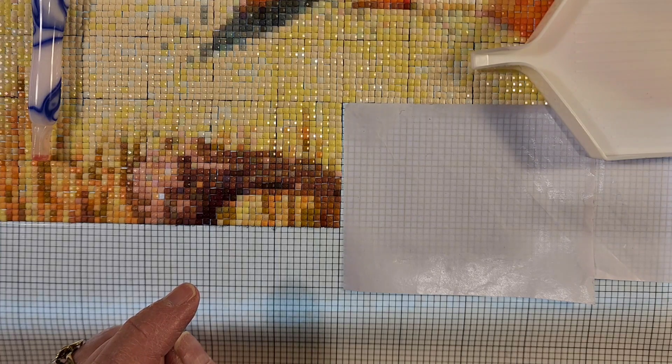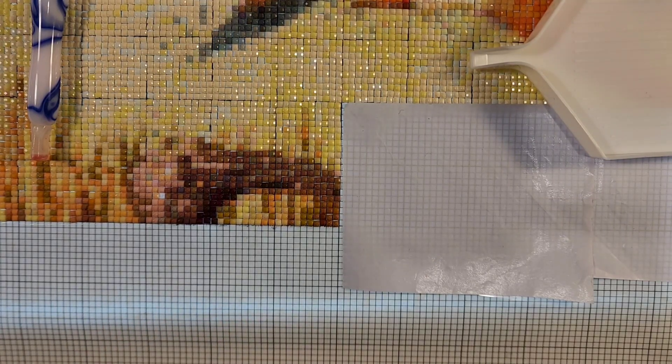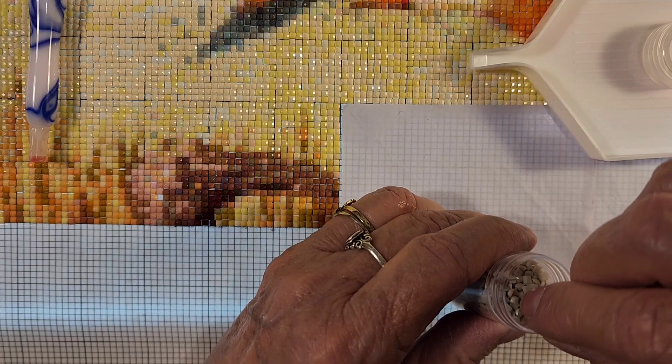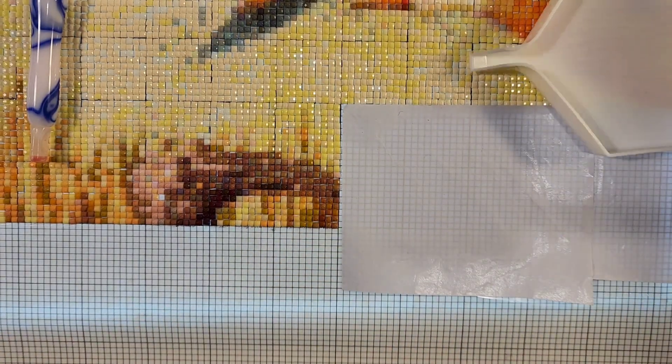I really like this Pattern Keeper. If you're going to do Heaven and Earth, I highly recommend it. Color 3024 — it's a green one, or gray — kind of a green. Only one of those.